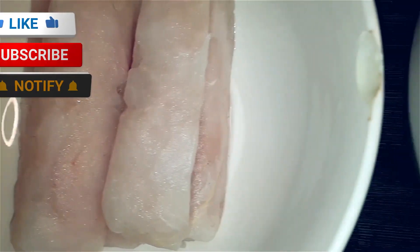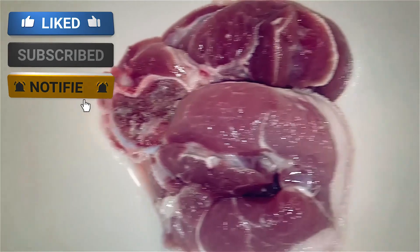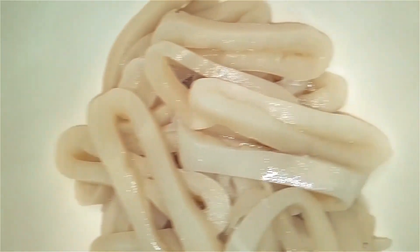Welcome to another episode of fun in the kitchen with Chi Chi from Kabi Enterprise. What I have on my table today is hake, pork, goat meat, calamari and chicken.